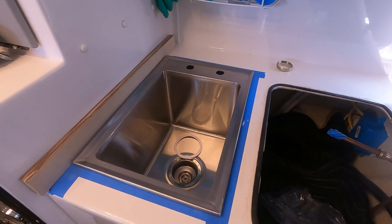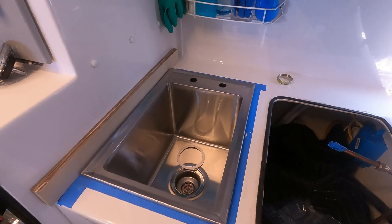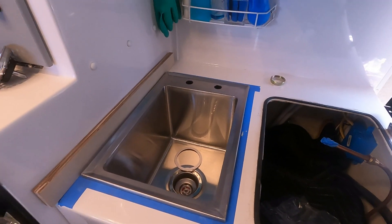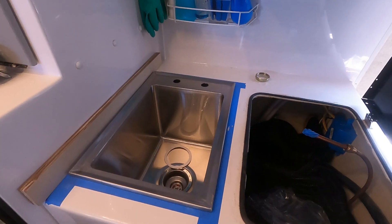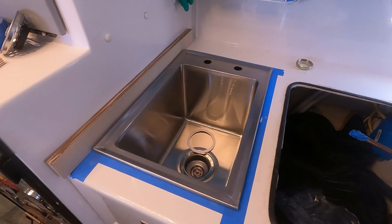We also decided to insulate the AC cowling on the inside to make it a little bit quieter, and we've already done that. I'll show you that later.